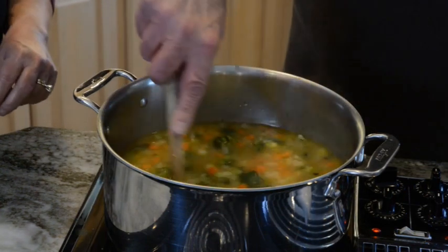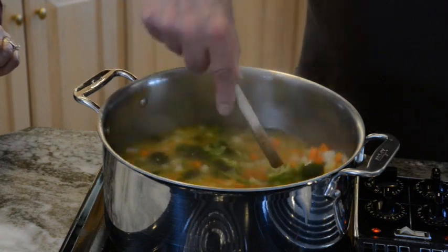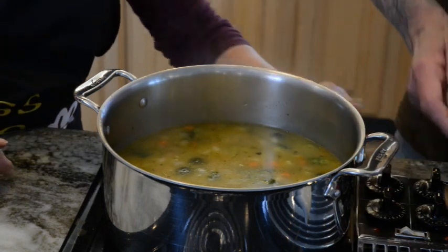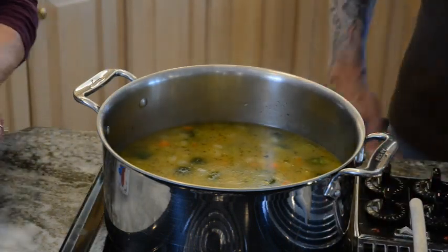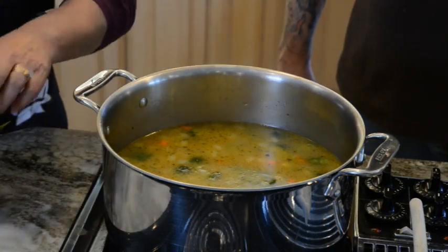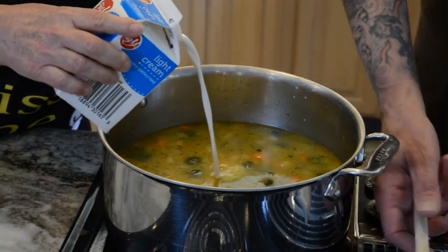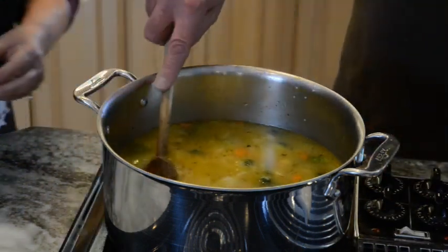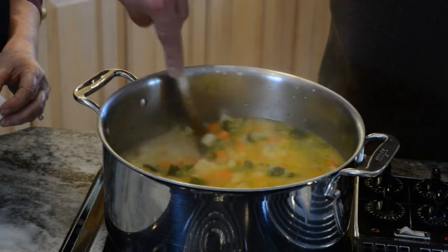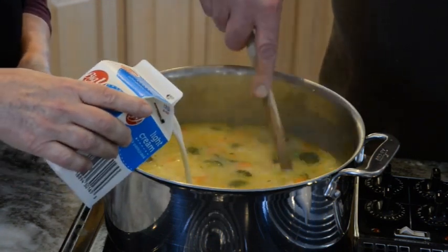This has been cooking for about 15 minutes. I don't want to let it go too long because I don't want to soften the broccoli too much. So we're going to turn off the heat. Now I'm going to add a couple of other flavors — I'm going to add some light cream. Exactly how much? I don't know, I'm going to see what it looks like. Oh, that's looking good. Maybe a little splash more. That's good.